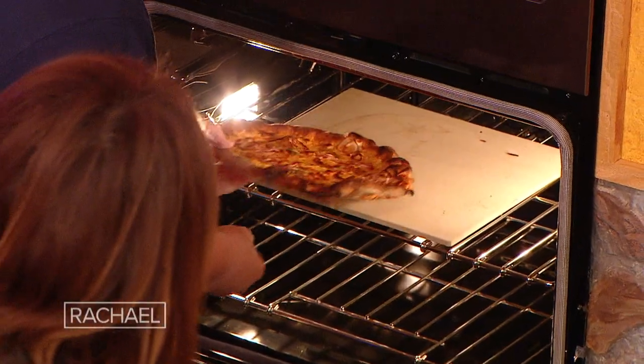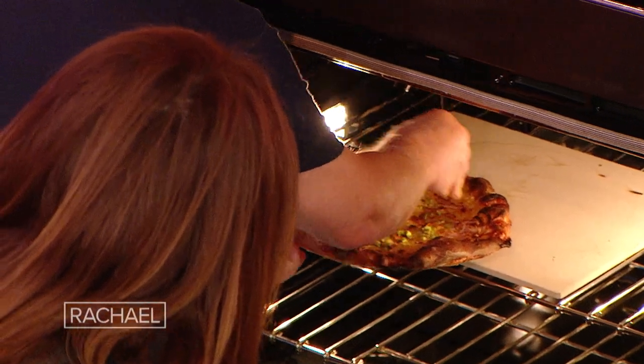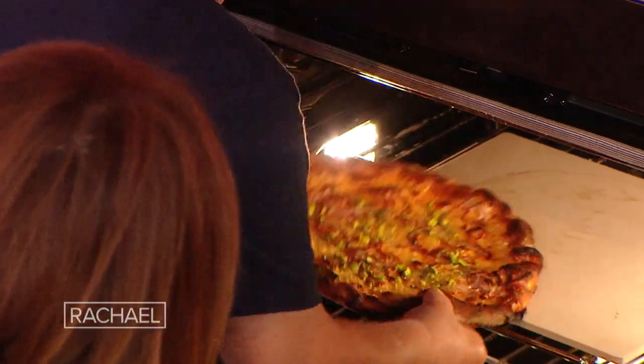I got one bacon in there — I'm gonna put this on. For the one that's on TV, we got one going. I'm gonna put the pistachios on it — this is just about done. Wow, you guys gotta see this.